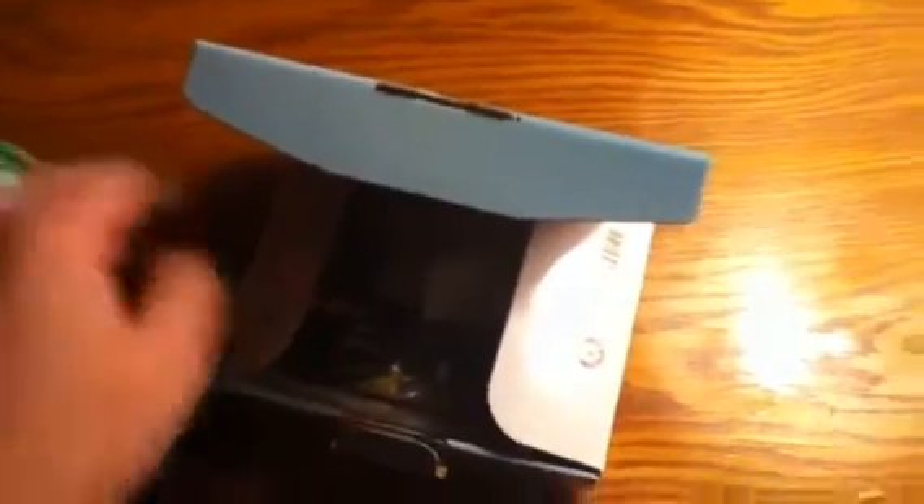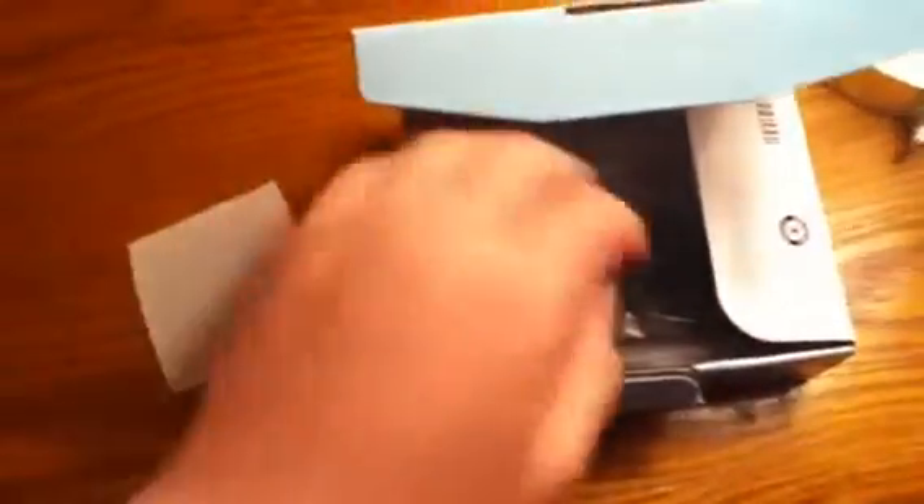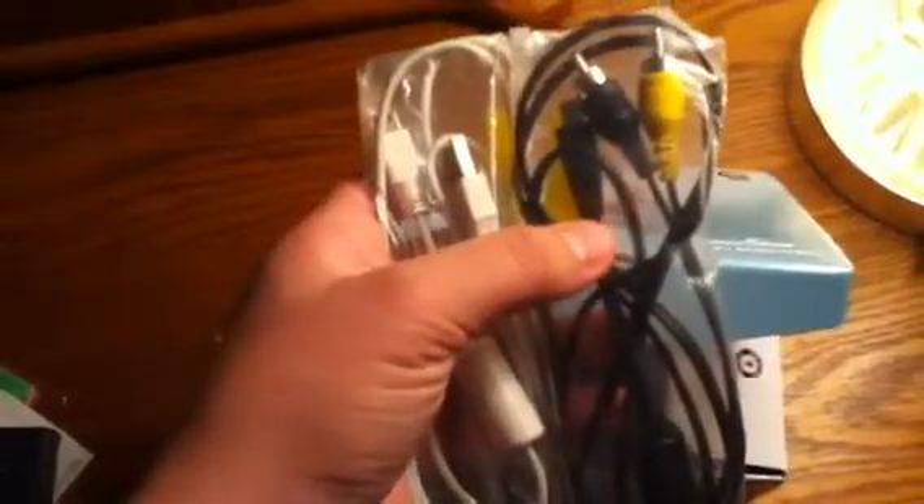I guess this is the charger. Here, let me bring it right by the light. Cloth. Let's see — a USB port, and I'm guessing this is a TV port.